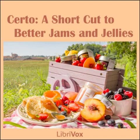Quince Jelly: 4½ cups (2¼ pounds) juice, 7½ cups (3¼ pounds) sugar, ½ bottle Serto. To prepare juice, remove blossom and stem ends from about 3 pounds fully ripe quinces — do not peel. Grind. Add 4½ cups water, simmer covered 15 minutes. Place in jelly cloth and squeeze out juice. If fruit lacks tartness, add 2 tablespoons lemon juice to quince juice before measuring. Measure sugar and juice into large saucepan, mix. Bring to a boil over hottest fire and at once add Serto, stirring constantly. Bring to a full rolling boil and boil hard ½ minute. Remove from fire, skim, pour quickly, paraffin at once. Makes 11 glasses, 6 fluid ounces each.